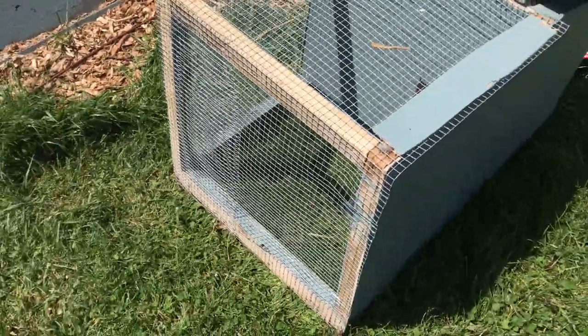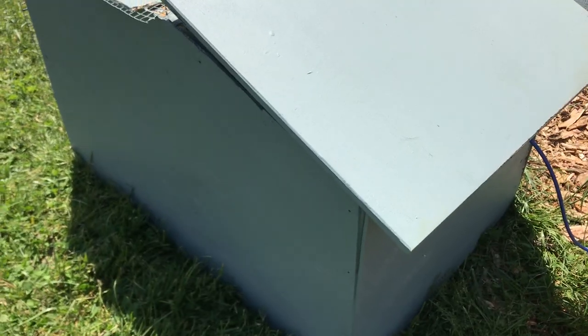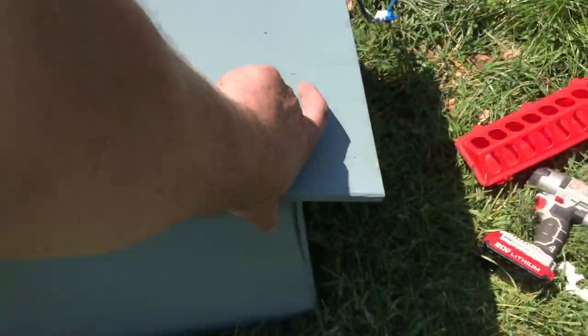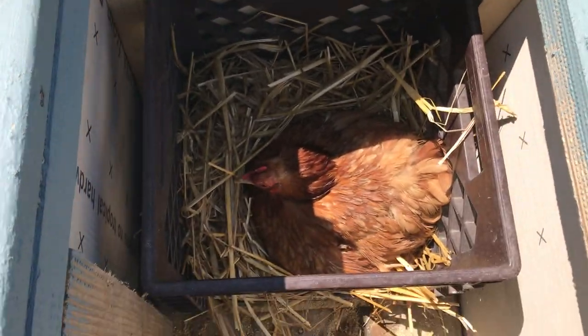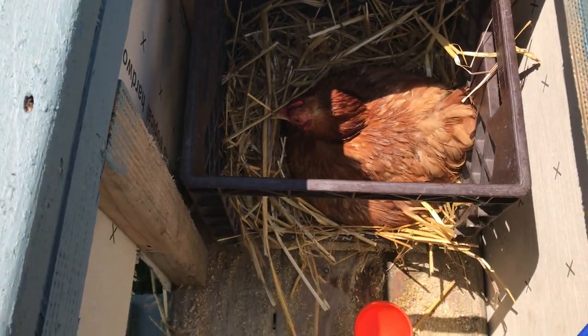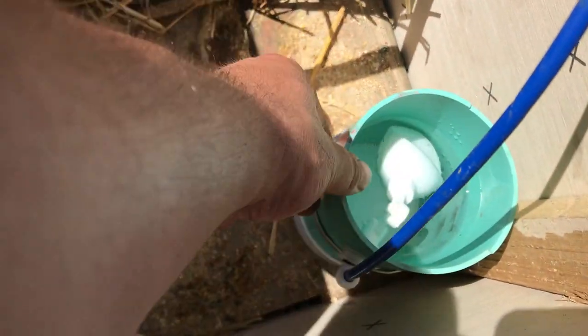This is the Broody chicken tractor. This side and the back side are completely covered, and I flip this up. There is the Broody hen in a modified milk crate, and here I have a little mini auto water.